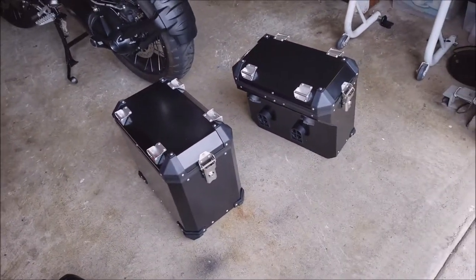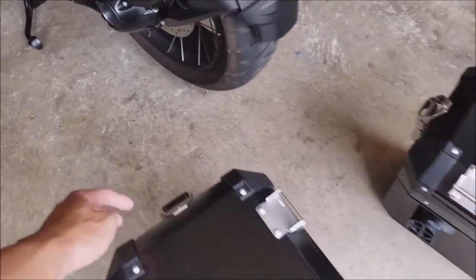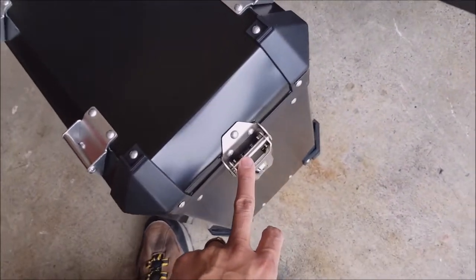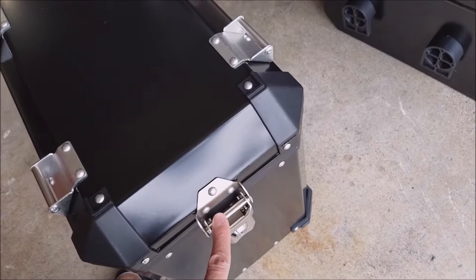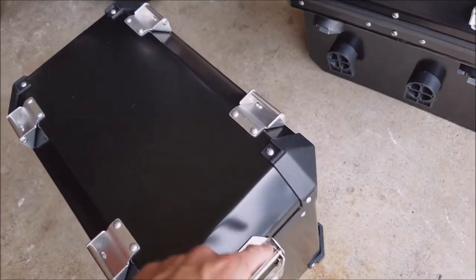The bag comes with a nice hinge system so it opens from both sides. Each locking mechanism is its own hinge, so basically what that means is you can open it on either side - each of these becomes a hinge whichever direction you want to open it.